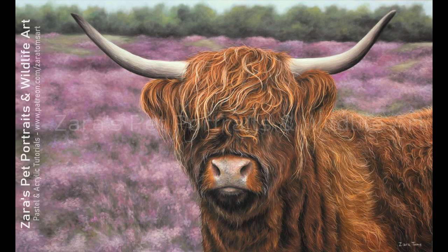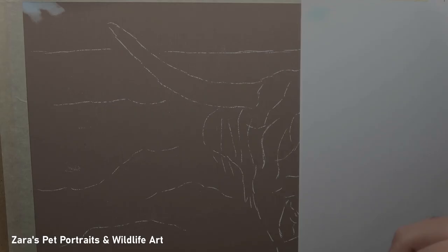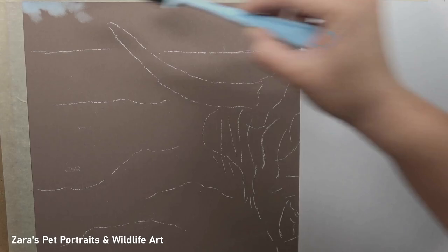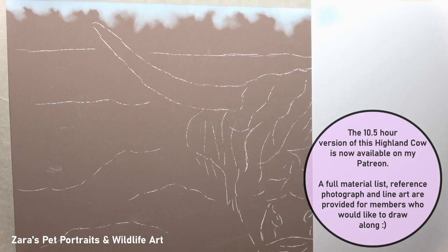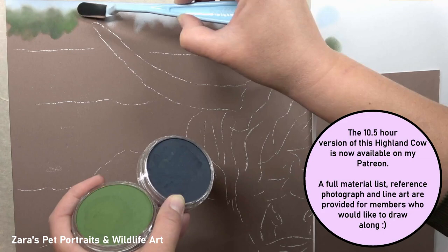Hi everyone. In this video I'm going to show you the time-lapse version of the highland cow that I've recently completed. I really did enjoy working on this portrait, but there are a few things that I wanted to focus on after a couple of questions that I got on Patreon — we all struggle with color mixing initially, and we find that we put a lot of stress on ourselves to get that right.